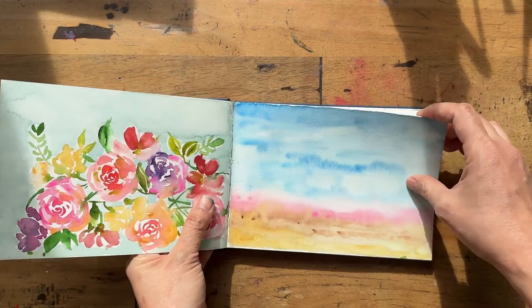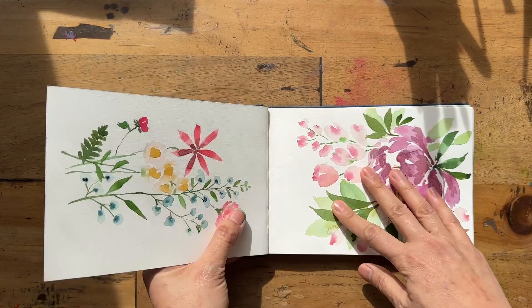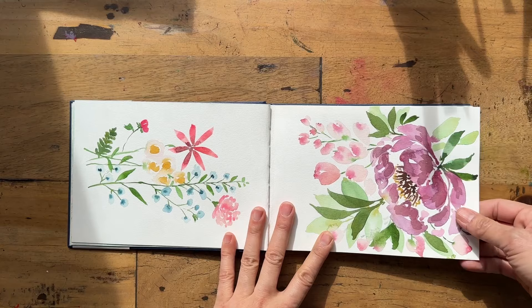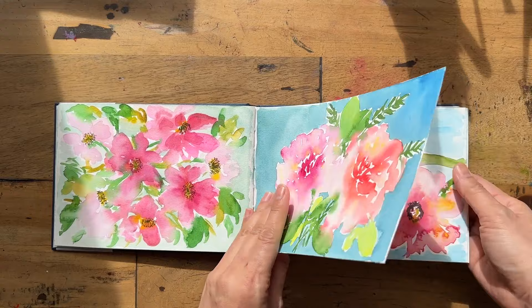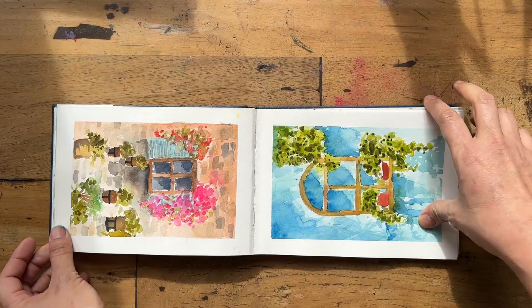I found the paper quite smooth. Although it says cold press, I found there's not much texture — it's not hot press, but the texture is less than I expected. I had fun with it, but because it was 100% cotton I made each piece really intentional. I didn't do too many scribbly things on it — lots of online tutorials.